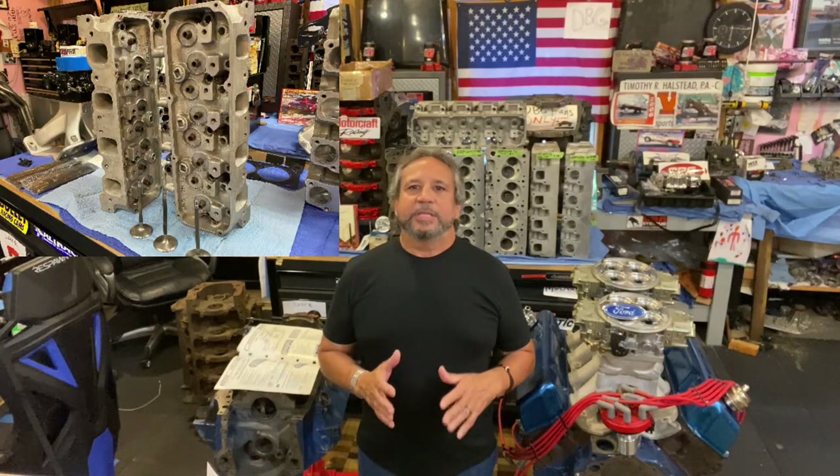I decided to make a video on Ford Motorsport Cleveland-based cylinder heads. There's a lot of confusion with what came out when, and I decided to make a succinct video just to show you and tell you the information in an easy-to-understand format. I'm not sure when Ford Motorsport actually was started, but I can tell you the Ford Motorsport Cleveland-based heads started somewhere around 1982. Anybody can correct me if I'm wrong — in 1982 they came out with the A3 head.